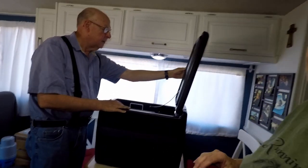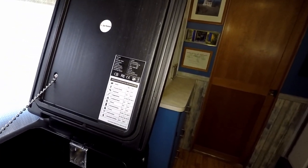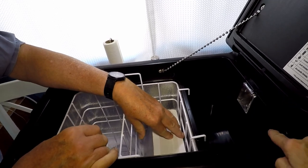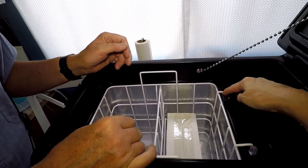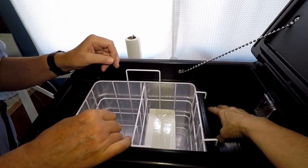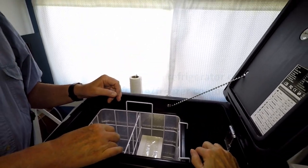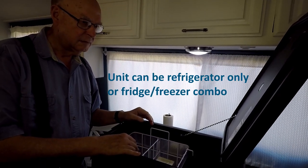Just pop that lid open. There's a little chain that holds the lid from flying back, which is nice. There's a cool little guide here with storage temperature guidelines. You can see it's two sections — this section has no direct refrigeration, it just gets its cold from the freezer compartment. This basket lifts out. It works like a block of ice in a cooler, so it will be cool but derives its cold from the freezer side. You can run it just as a refrigerator at around 37 to 38 degrees Fahrenheit.